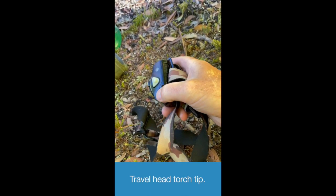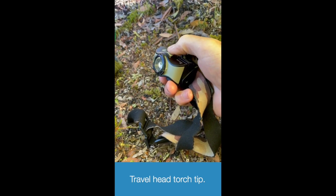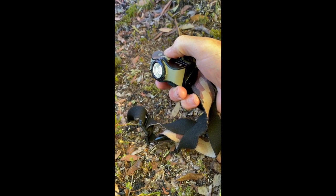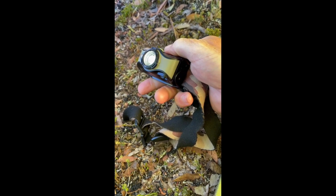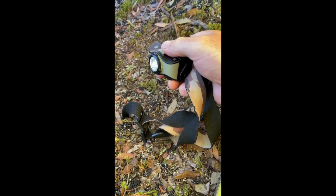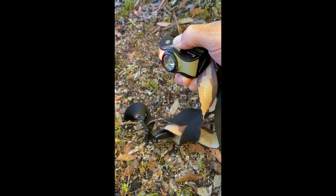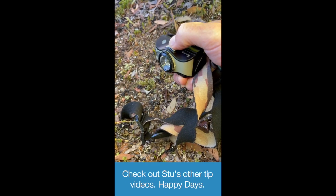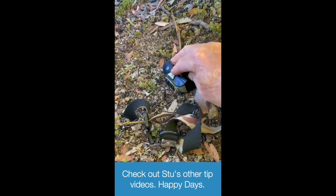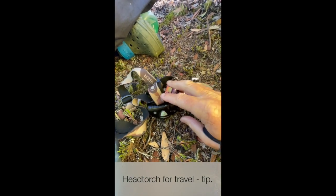One thing I forgot to mention — a very good practical tip — is when you've got a head torch, make sure it's switched off when packed, because it'll drain the battery. In the past I've done that quite a lot, especially before head torches came with a locking system. This one has a locking system: hold the button down and the little light comes on, then it powers off and you can't accidentally switch it on. That's my tip so you always have a working head torch.